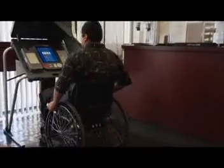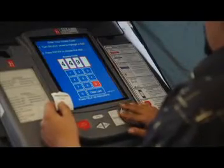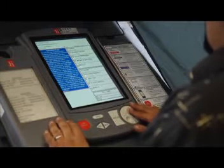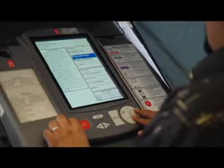El eSlate es fácil de usar. Simplemente usa el disco selector para ingresar su código de acceso. Luego, navegue por la boleta electoral con el disco selector para seleccionar el candidato o asunto a votar. Después de marcar su selección, simplemente presione Enter y pase automáticamente a la próxima selección.